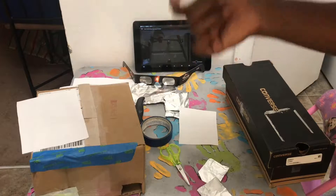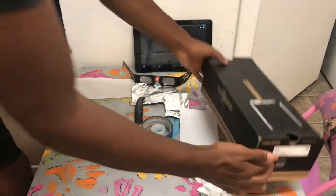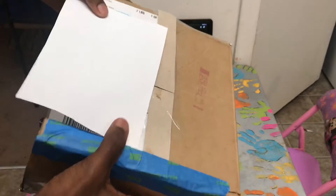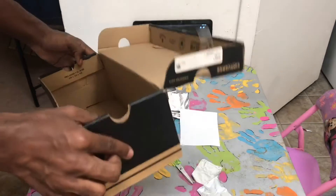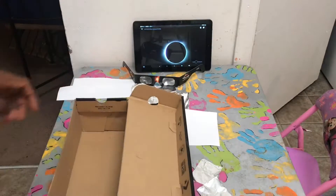Get your box and open it up. If you have a box like this, you can just open up the flaps because you're gonna need to get to the back of the box. If it's a shoe box, you can open it like this. We're gonna use this side for our projector.